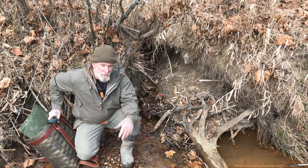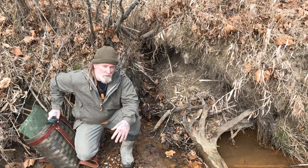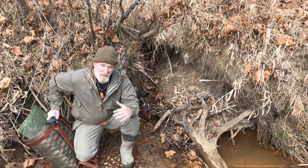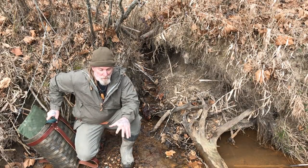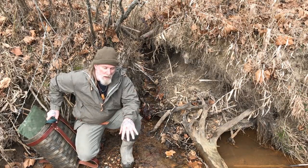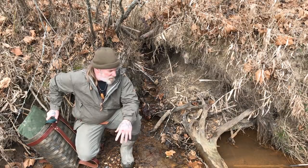I trapped coyotes early in the season and got a couple coyotes, but I don't want to mess with trapping any more coyotes this year. I want to let them lay for the next year so I can have another trapping class out here. So what I thought I'd do is practice my smaller game trapping and concentrate on water trapping for things like mink and raccoon around the water's edge areas.